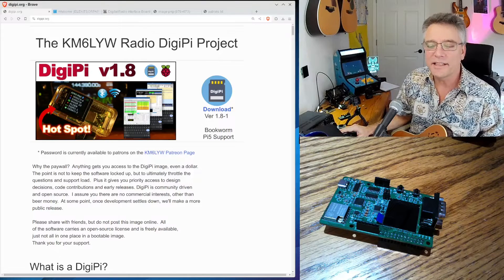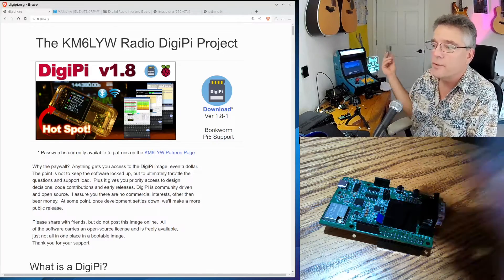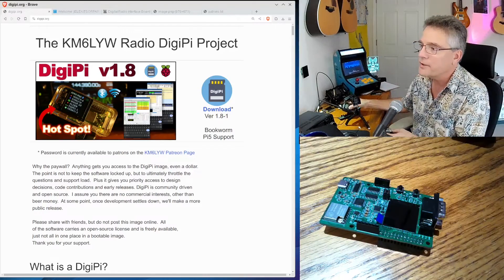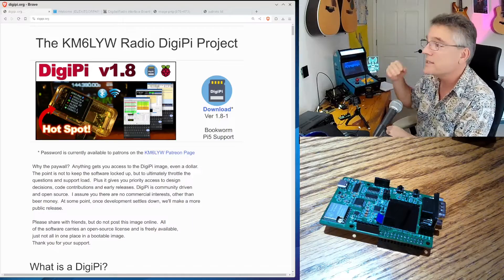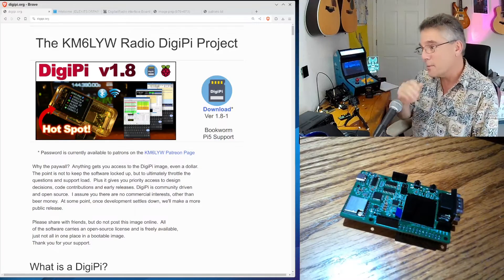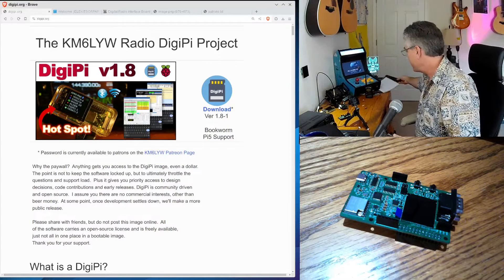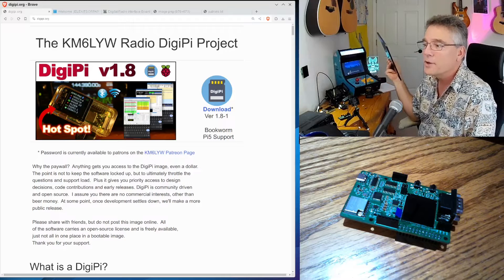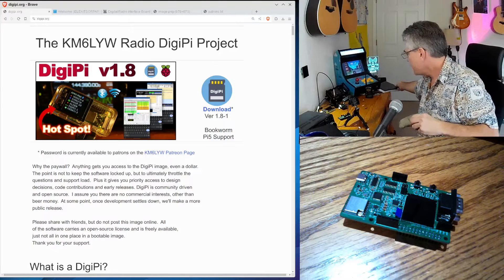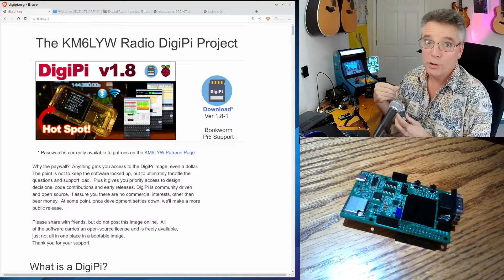It doesn't exist just yet, so let's talk about it a little more. If you're new to the channel, we use Raspberry Pis to implement data modes. We can take a Raspberry Pi and hook it up to a radio and then start transferring data back and forth. We can send text messages, make contacts. We can hook it up to HF rigs and talk to people all over the world using nothing more than a computer keyboard — or we don't even need a keyboard, just a tablet or Wi-Fi device to operate the DigiPi.